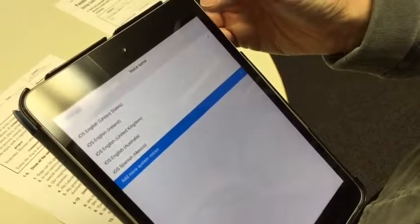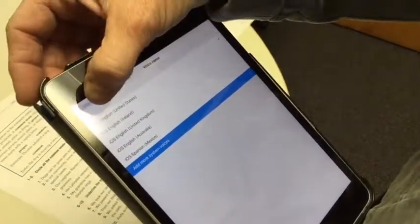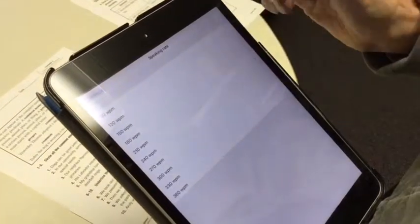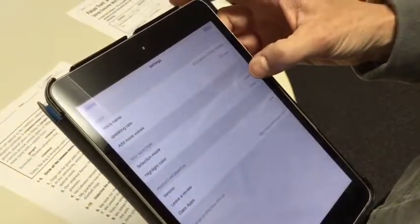It will automatically default to United States English, but you can select other accents for English and other languages as well. Another setting to look at is the speaking rate — it can be slowed down, which is recommended for better comprehension.